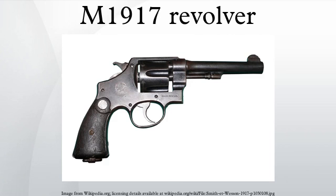The M1917 revolver was a U.S. six-shot revolver of .45 ACP caliber. It was adopted by the U.S. Army in 1917 to supplement the standard M1911 .45 ACP semi-automatic pistol during World War I. Afterwards, it was primarily used by secondary and non-deployed troops. There were two variations of the M1917, one made by Colt and the other made by Smith & Wesson.